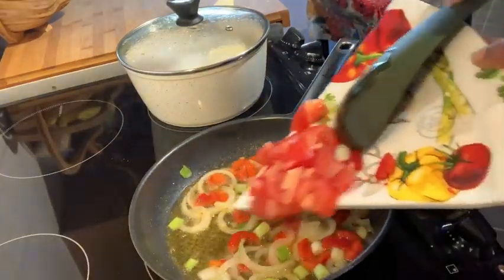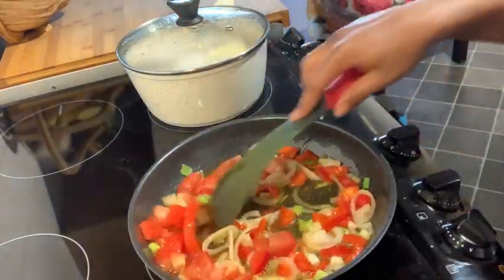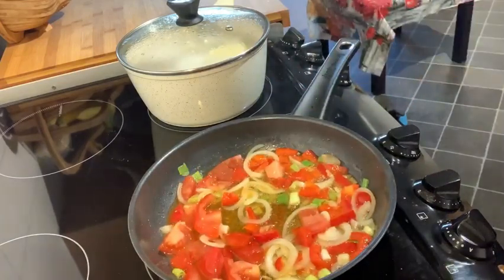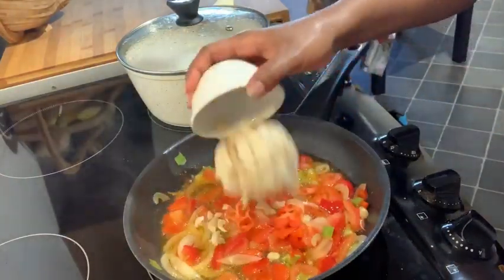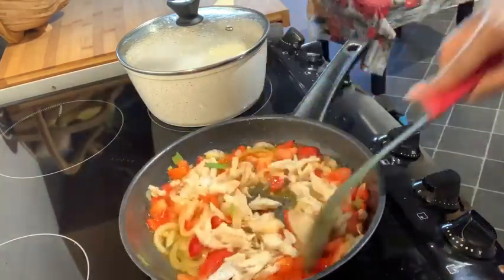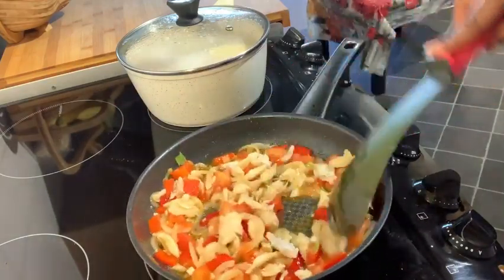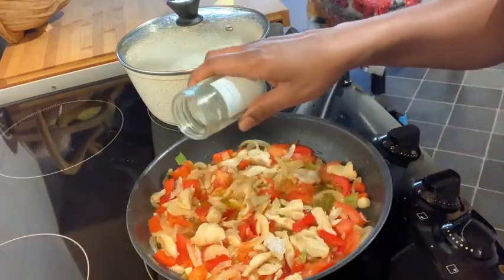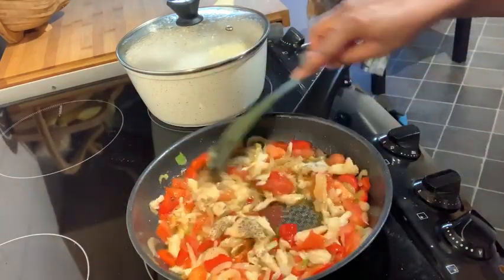Now I'm going to add in the tomato and leave that again for about another minute or so to fry in. Now I'm going to add the saltfish in with a little bit of pepper. Now I'm going to add some black pepper to that. Just a little sprinkle of black pepper. I'll leave this to fry again for another minute.